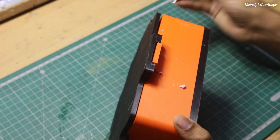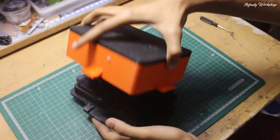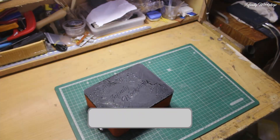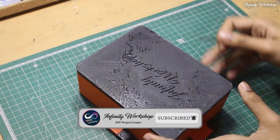And like every other project, I also made an error. While removing the mold, I accidentally smashed the peak of Everest. That meant one thing: redoing the entire process. I reclaimed the mold, let it dry properly, and this time removed the mold carefully, ensuring a perfect result.